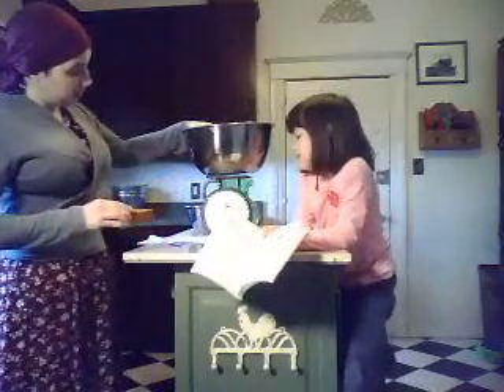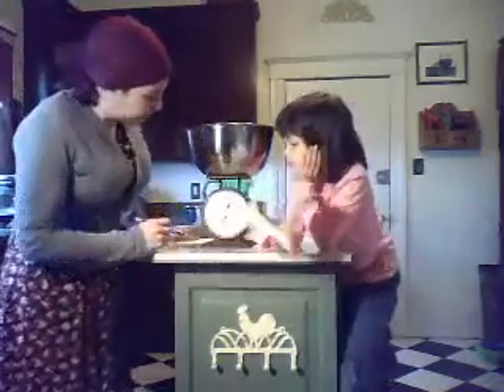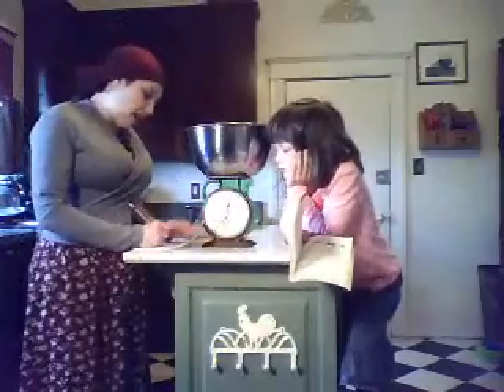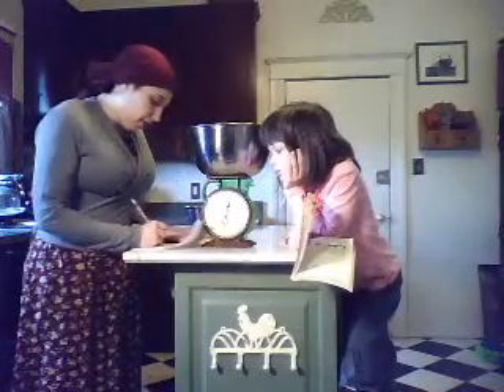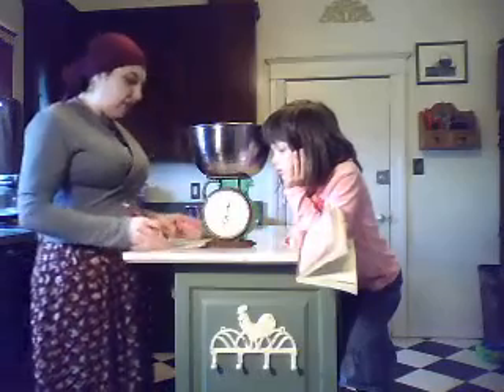Next we weigh the large can. Our large bowl weighs 15 ounces. So make a note of that — bowl equals 15 ounces.